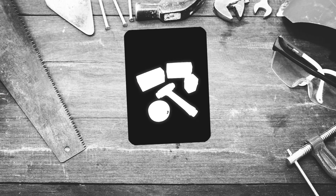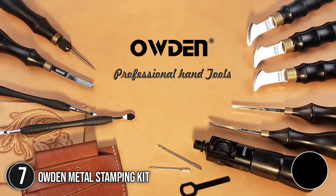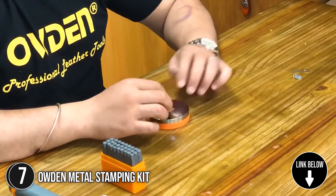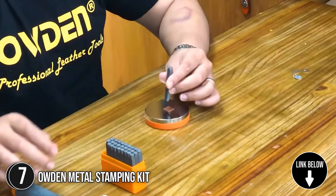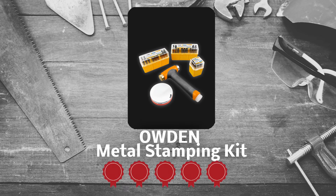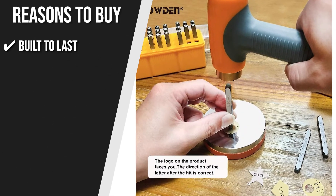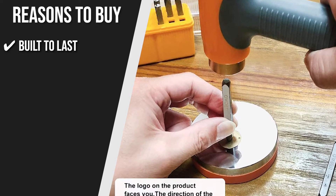The seventh metal stamping kit on our list is the Odin Metal Stamping Kit. It has everything you need: 27 pieces of art font punches in uppercase and lowercase, 9 pieces of number punches, 1 metal crafter hammer, and 1 metal bench block. Trustedshoppingguide.com has awarded the Odin Metal Stamping Kit a 5-badge rating. Built to last: the hammerhead is fixed to the hammer body for added stability and long-term durability.